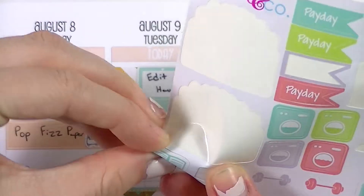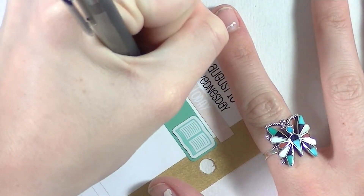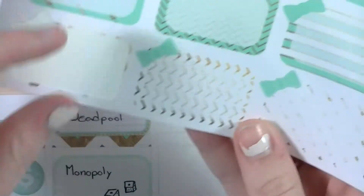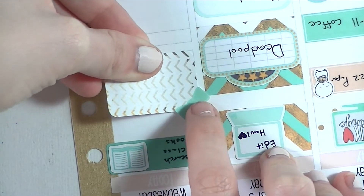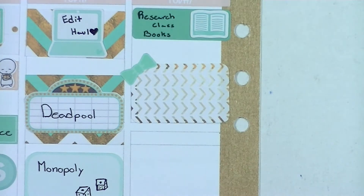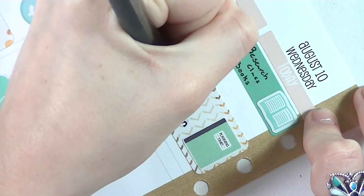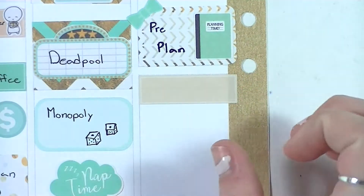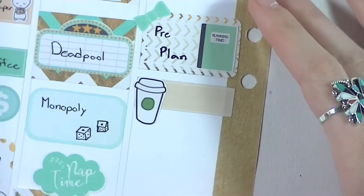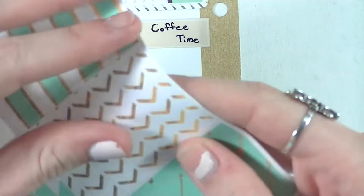Moving on to Wednesday — I put down an Erin Condren label from the back of the planner and wrote that I had to research books for my classes. The little book sticker is from Libby and Co. Then I put in a half box with a Planning Roses planner sticker to mark that I did my pre-planning, making sure the boxes lined up perfectly so the bow didn't look crooked. After that I put in another Planning Roses label and a Coffee Monsters Co coffee cup to mark more coffee — there was just a lot of coffee going on that week.